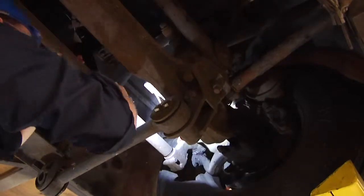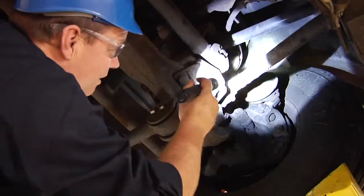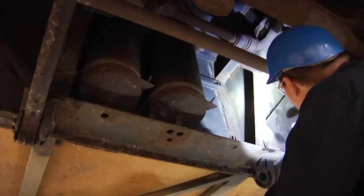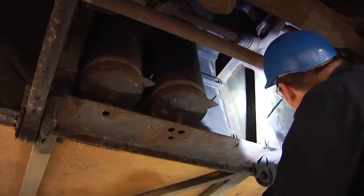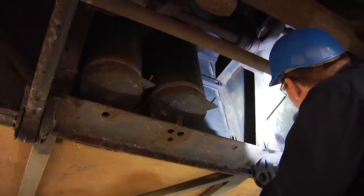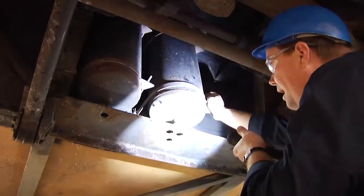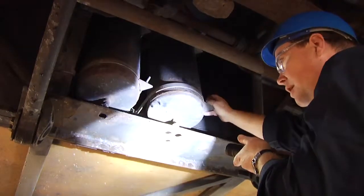No visible air leaks, no air lines rubbing on frames or other metal issues. Looking at the frame of the bus — there are no apparent rust holes, no apparent flaking. Everything appears to be solid. The air tanks are mounted securely. Everything looks good.